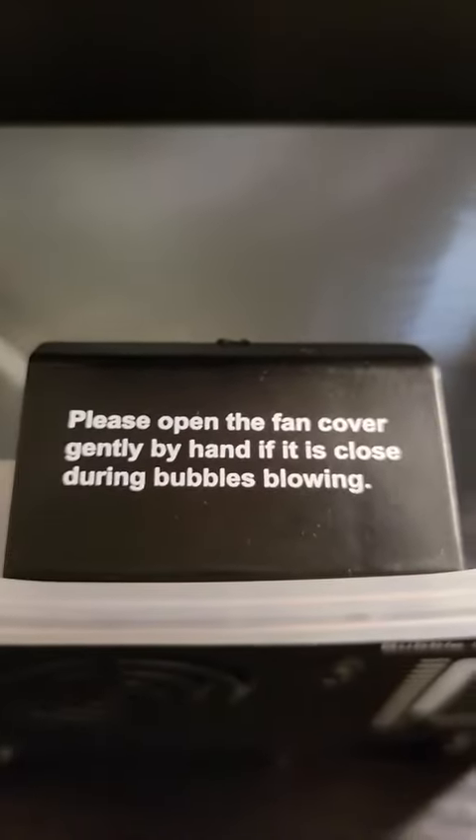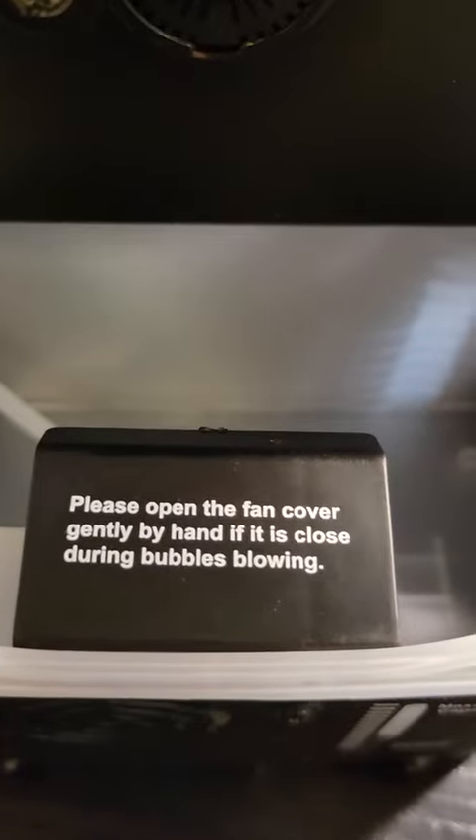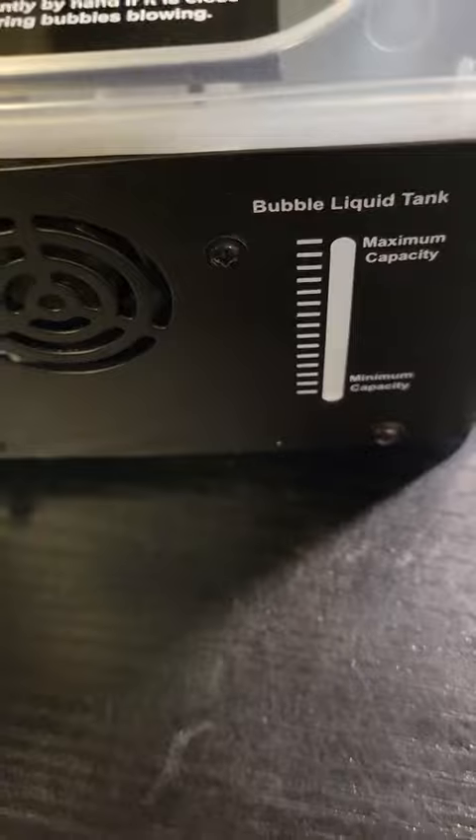This is the fan back here. You see the cover — you can open the fan cover by hand if it is closed during bubbles blowing. You can also see in the back. You can see the capacity. It has feet on the bottom.